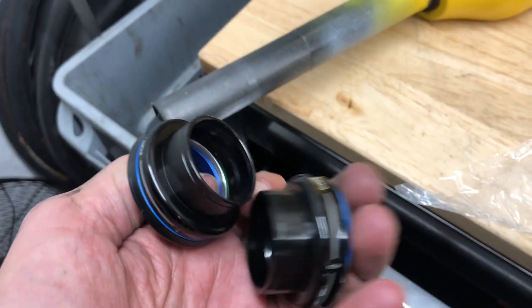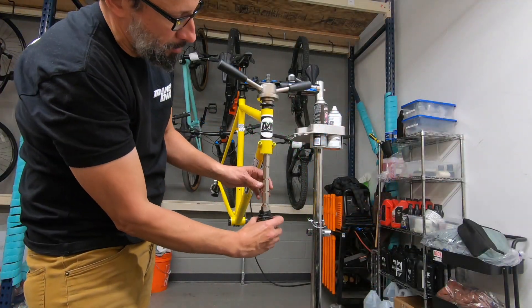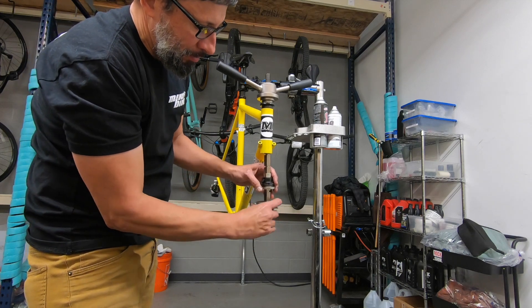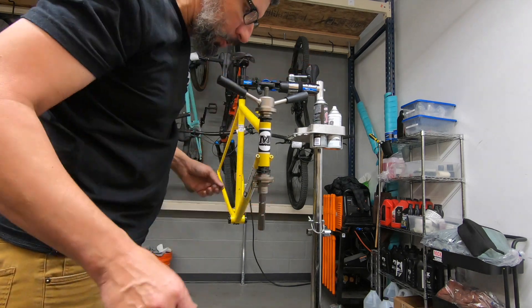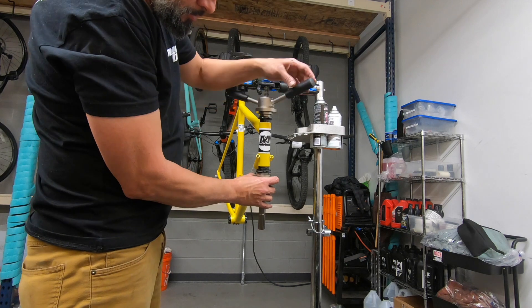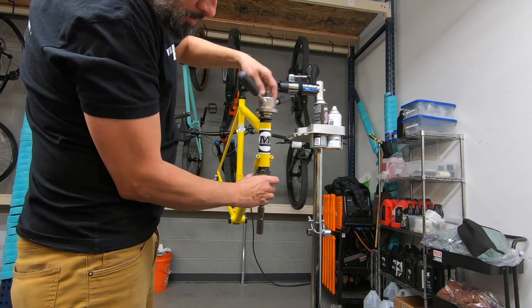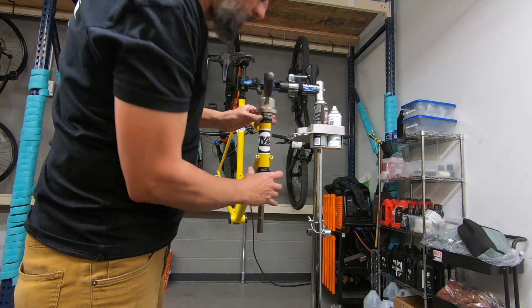I splurged and got a new headset. I had just cobbled one together originally, and I've been riding this bike for four or five years, so it was time. I was careful to line everything up so the logos all matched up nicely.